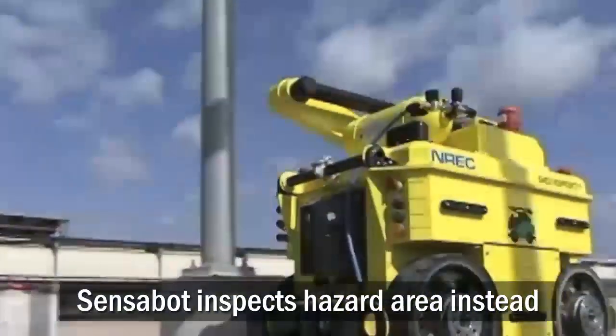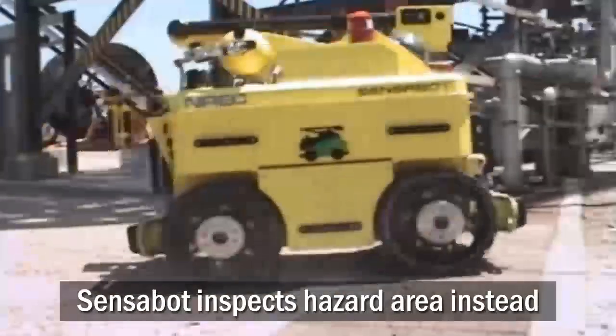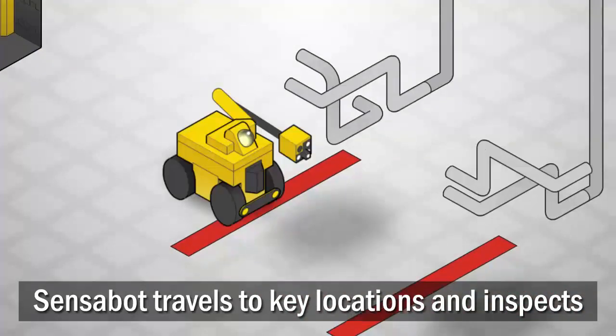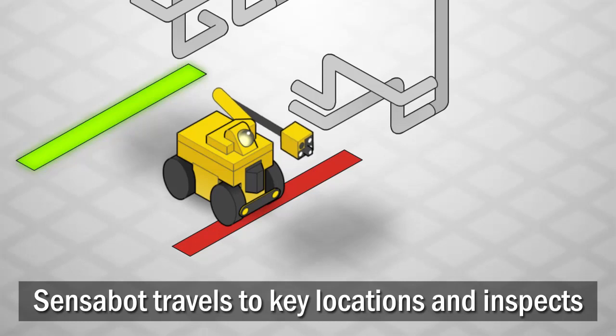Sensibot is a mobile robotic platform that can travel around the facility to perform these inspections instead, keeping human workers away from danger. Sensibot travels to key locations around the facility using cameras and other sensors to ensure that high wear components like pipes and valves are not leaking.